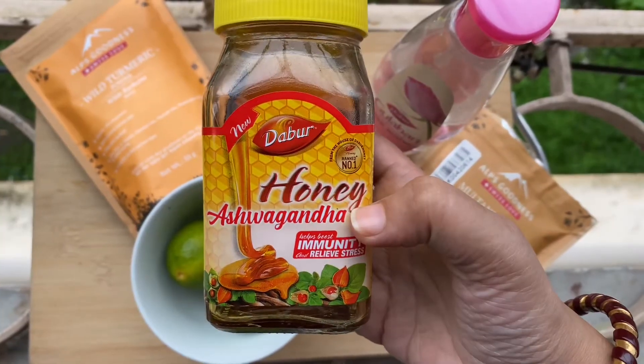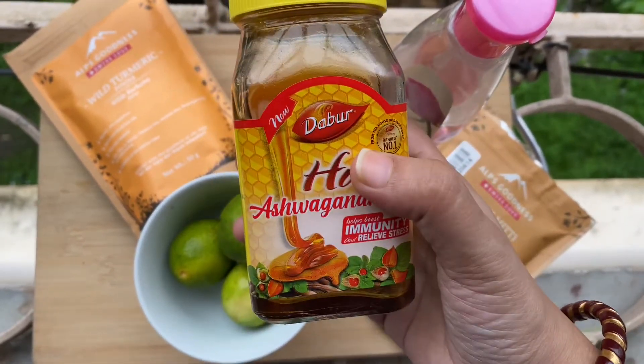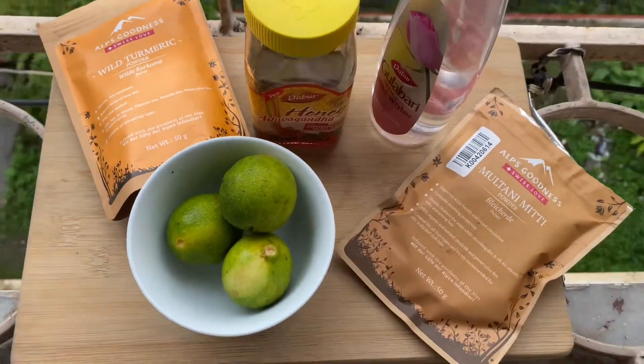Rather it will give you a good effect on your underarm problem. We are also going to use honey. Right now I don't have pure honey, but if you do have pure honey please use that. So these are the total ingredients you will need in this remedy.